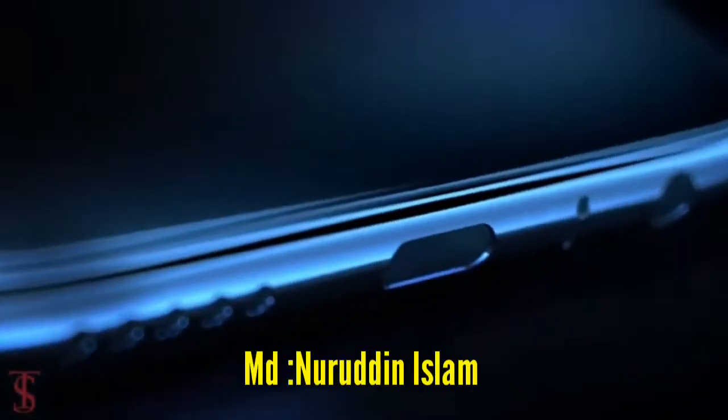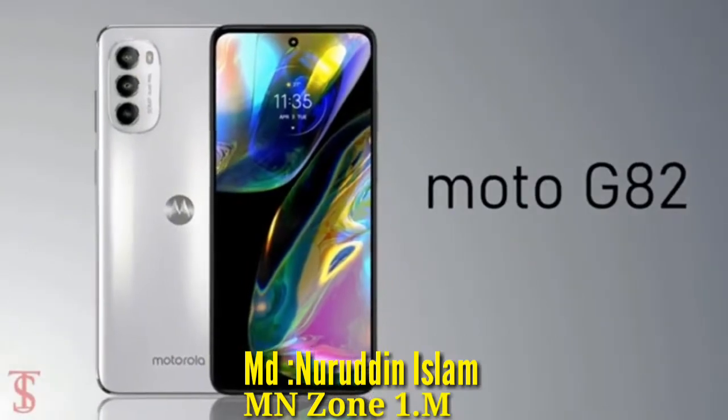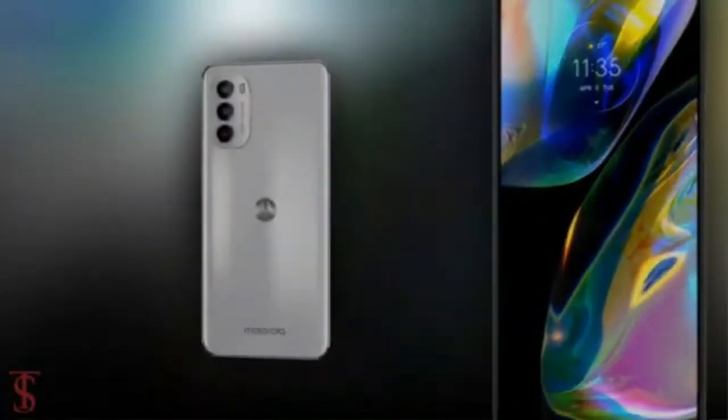Hello everyone, this is MD Nuruddin Islam, and welcome back to MNzone, my YouTube channel. How are you all? Hope you all are well.